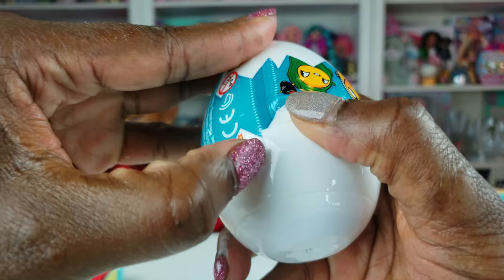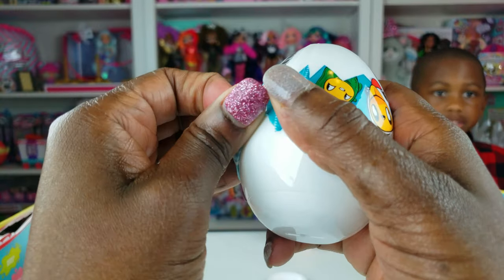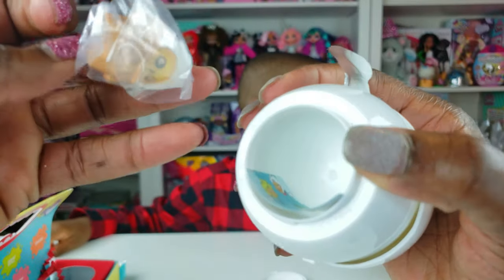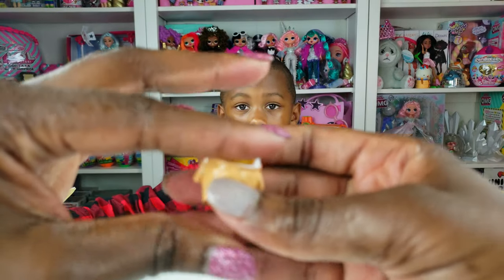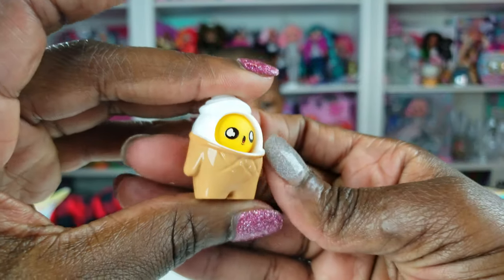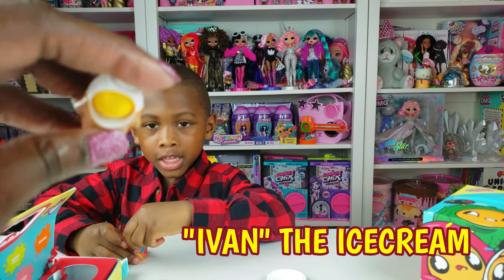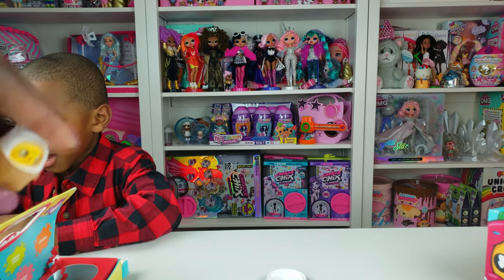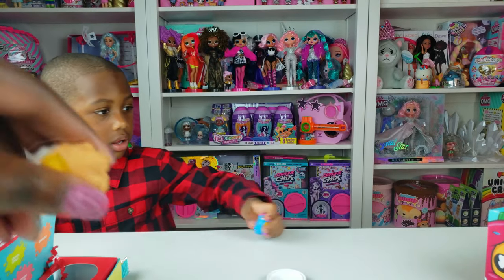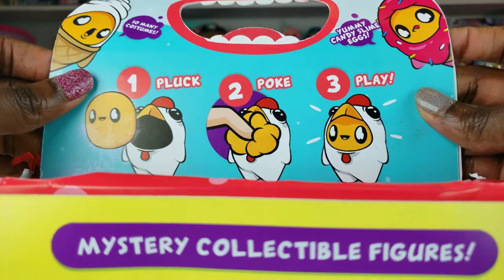So we're going to open this one. Harry the hot dog and Frank the fish — we can get this top off. Ooh, Ryan, whoa — it's an ice cream one! So what is the ice cream cone's name? Do we want to give it a name? Ivan. Ivan the ice cream! What does ice cream begin with, Ryan? I. That's right, it begins with I. So we've got Ivan the ice cream. Ryan, what did you think about these cool candy slimes and surprises we got?